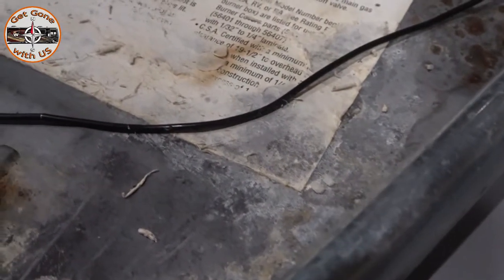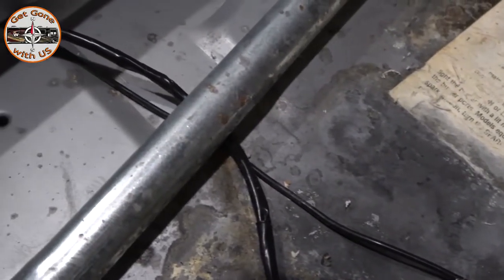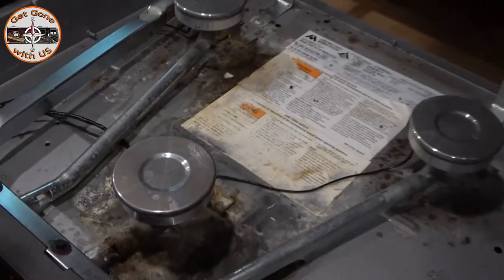We did cover it with electrical tape — as you can see on this wire — because none of our wires are any good. Does that work? Yes. Should you replace the wires? Yes. And that's exactly what we're going to do today.